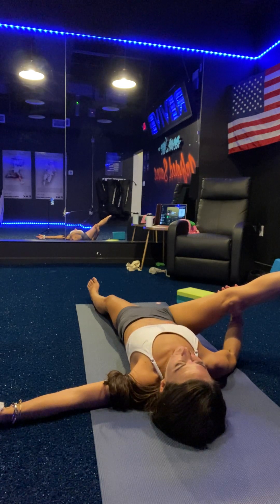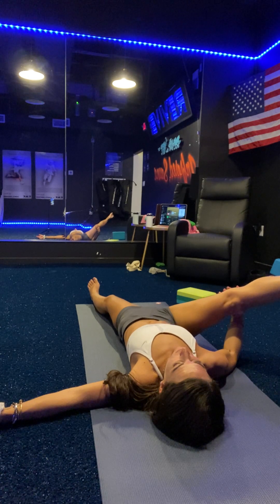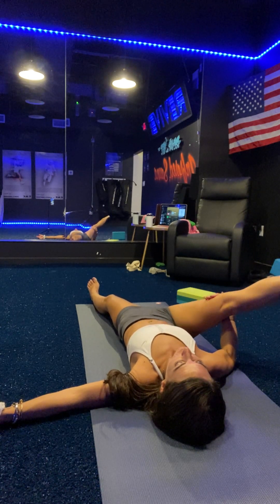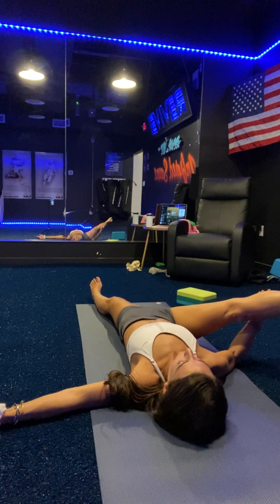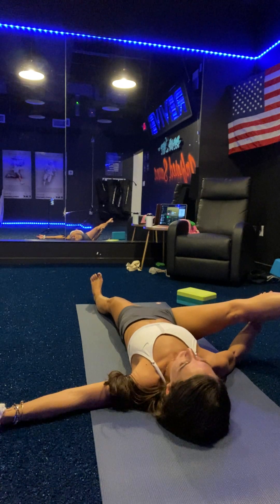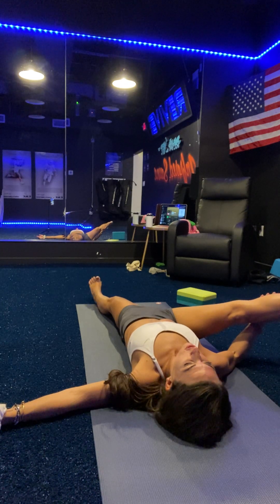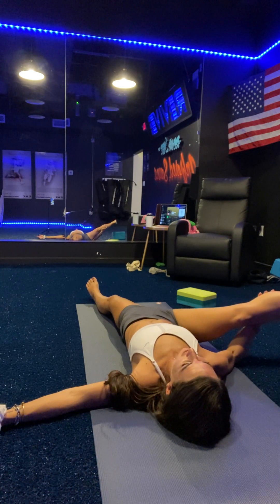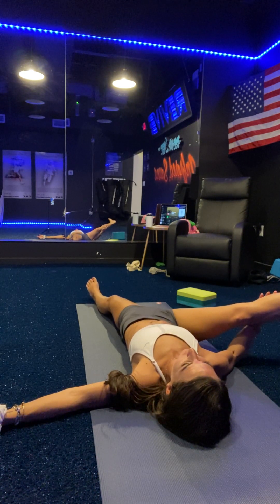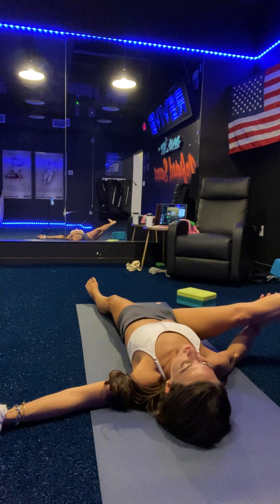Big breath in. Exhale as you roll from the toes. Find your foot. Big breath in as you flex. Big breath out as you point. Engage your head and both knees. Flex your foot up. Point your toes. Bring your eyes back to the sky. Release your body and make circles over your right hip. Big breath in. Exhale, send your circles in the opposite direction.